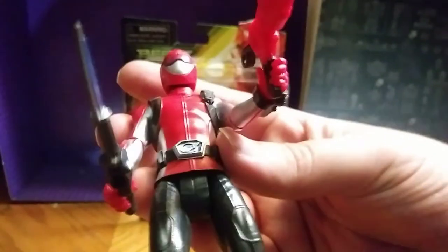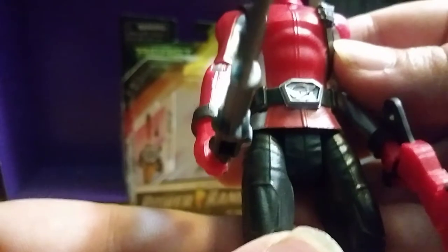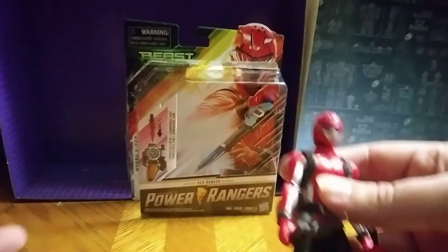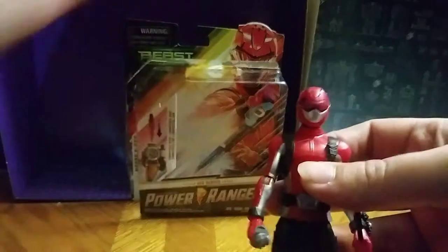I liked it on the show a little bit — I love that. The belt buckle is really good. Close up, man, that looks really good. This is probably my main favorite right now.